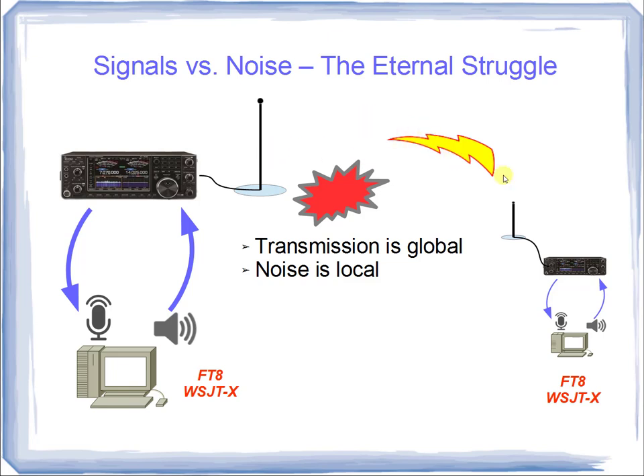While transmission is global, noise is local. The signal from a foreign or distant operator will be attenuated and received by your antenna at a very low signal level. The noise at the far end where the transmitting operator is will be similarly attenuated, making it nearly imperceptible at your receive site. However, the noise that matters is noise generated where you are and where your antenna is — and that's what's going to affect our communication. That's what we're going to look at in this series of tests.